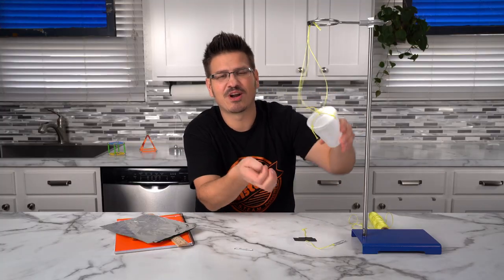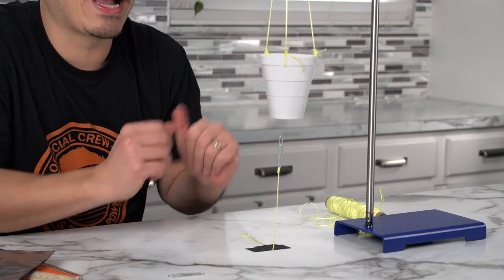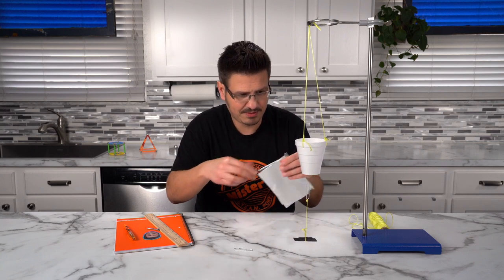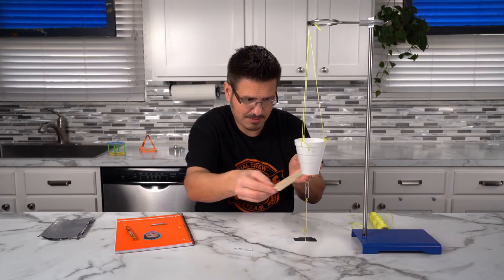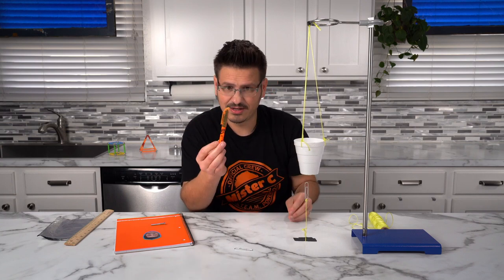This is a neodymium magnet — a super strong rare earth magnet — sitting in the styrofoam cup and producing a magnetic field. When I put the paper clip up into that magnetic field, it's attracted to the magnet. I wonder: could we get other materials to go through the field as well? Let's try. Aluminum foil — doesn't disrupt the magnetic field. Wooden ruler — the wood doesn't do anything either. Orange highlighter — doesn't disrupt the magnetic field.